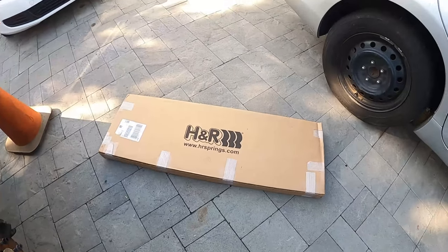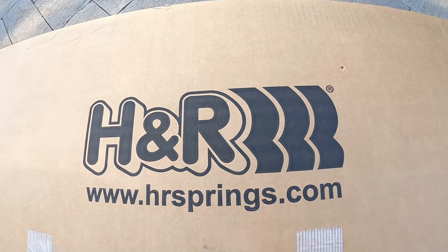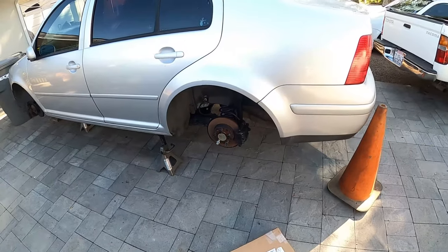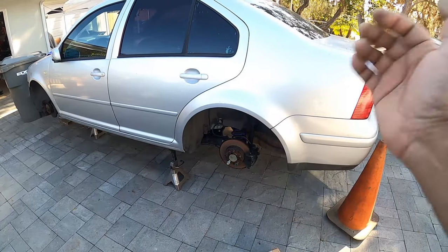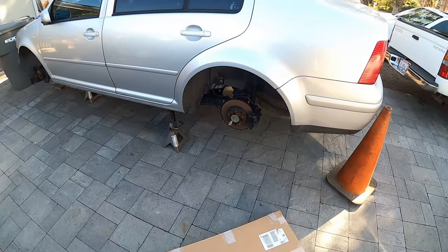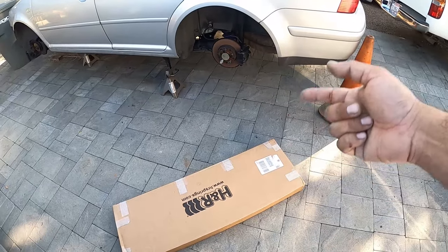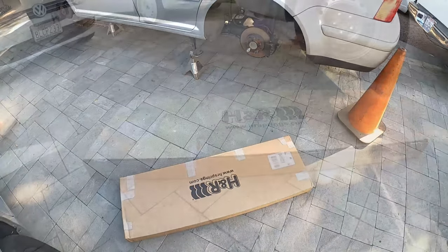Today we're working with an H&R sway bar — you guys can see, yeah, the good stuff. Since we already did the rear beam on this — cleaned off the rear end, removed the old rear beam bushings, and installed new polyurethane ones from Energy Suspension — now we've got the H&R one, so now we've got to unbox this bad boy. I've had this for almost two months and haven't had time to put it in, so we're going to put it in today and show you guys how to do it.